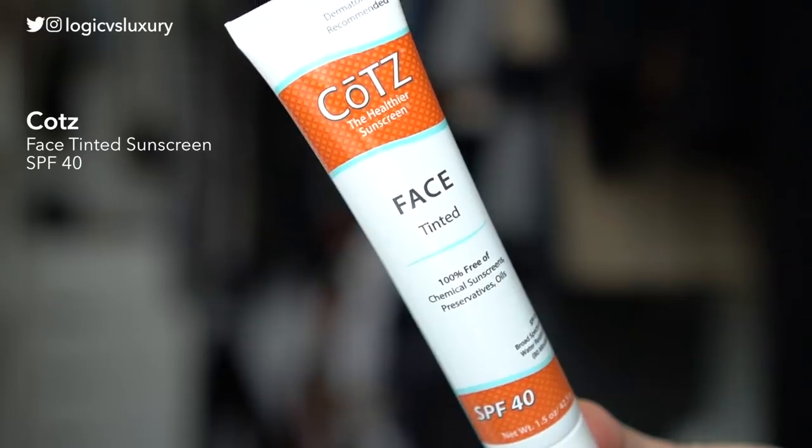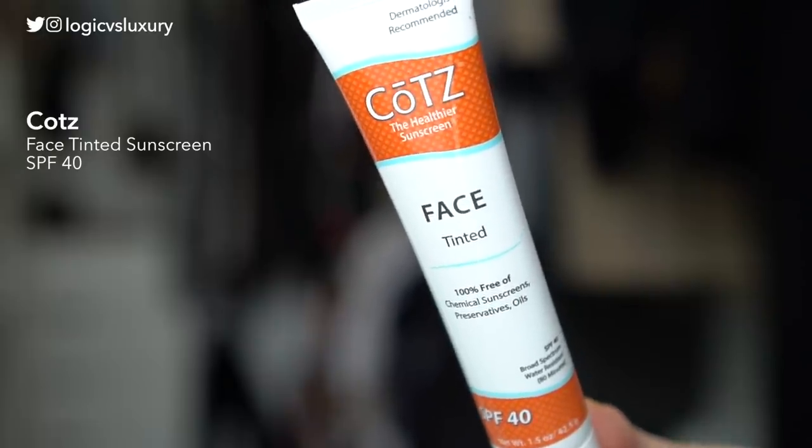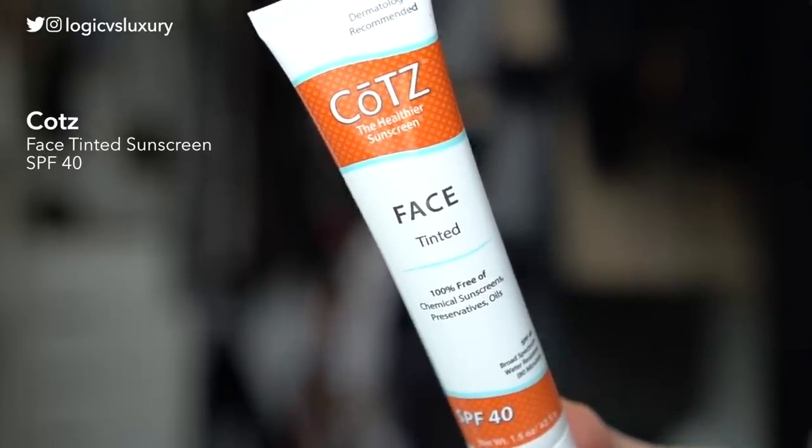Next up is the COTS Tinted Sunscreen for the Face with SPF 40. I picked this up because of all the rave reviews I've seen on different websites for this particular product, and I've never actually tried it or any of their products before, so I was curious and ended up picking it up for this review.